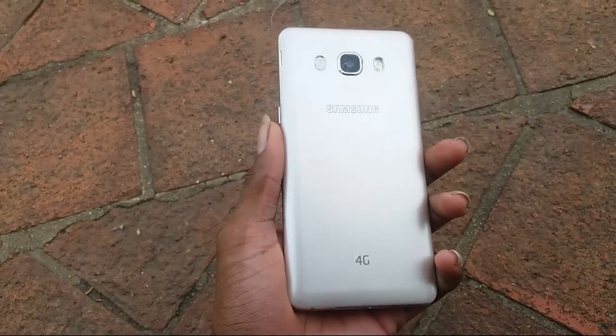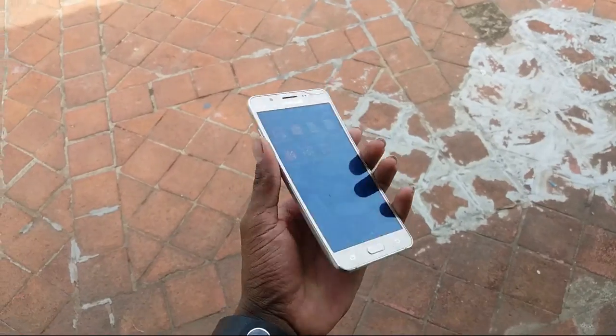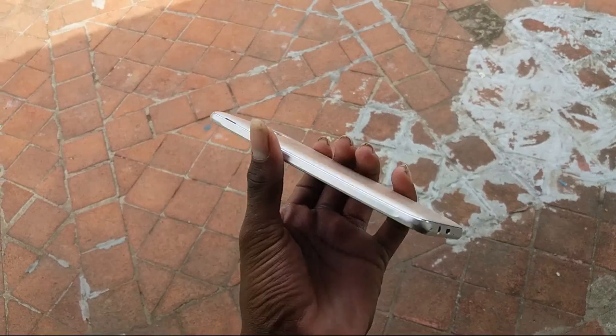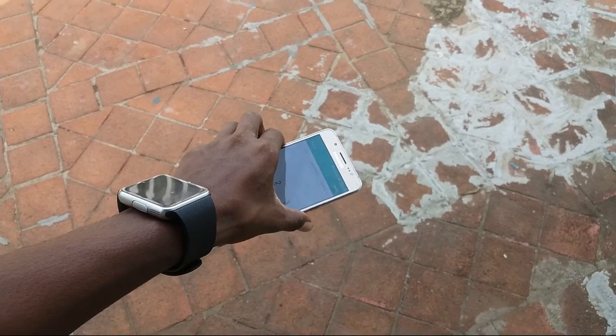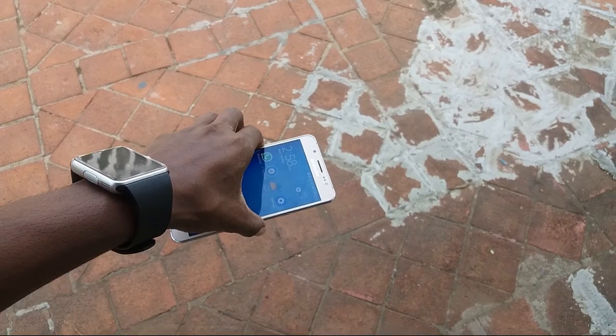Now let's check out the back-facing drop test — what happened, any more effects? I will check the back-pressing drop test: is the camera cracked or are there any scratches? Three, two, one, zero.